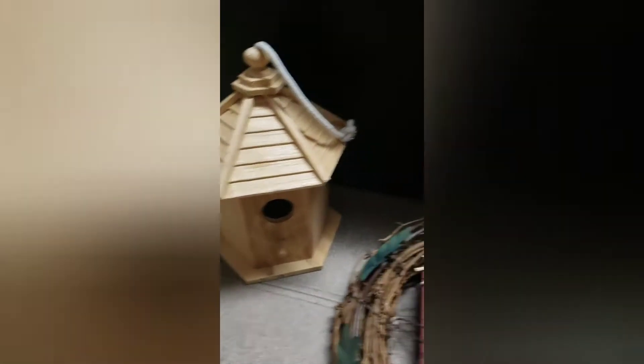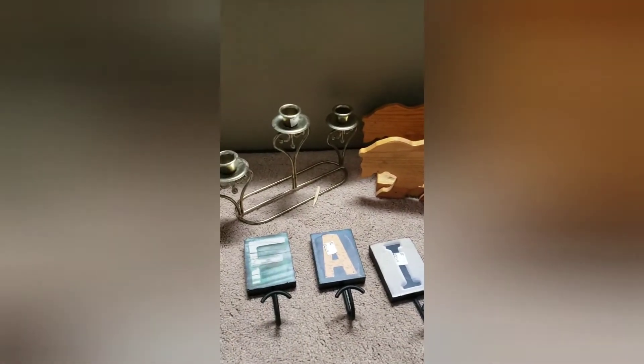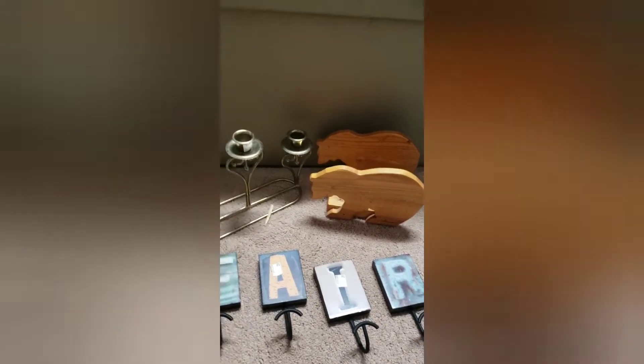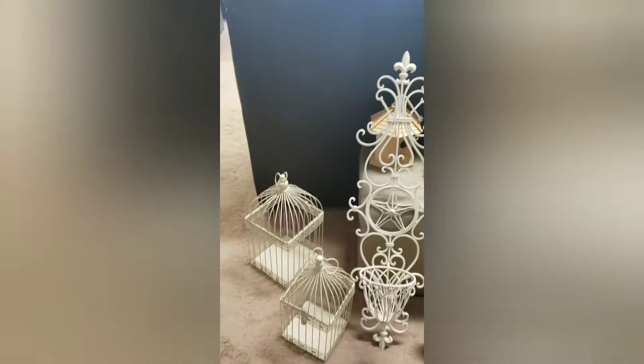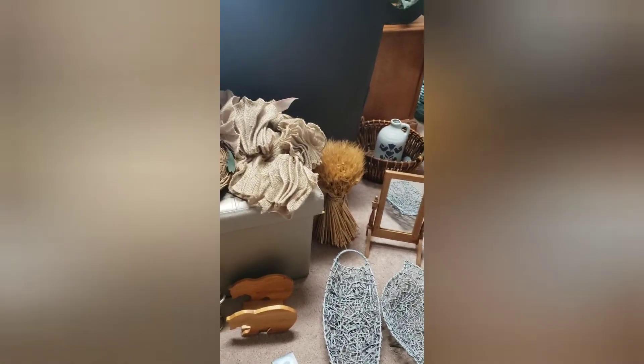I've got a little birdhouse back there and this cute wall sconce — I wish there were two but there was only one. Then I've got these two bird cages, super cute, these candle holders, and then I got that bear — I think it's a napkin holder — I got that for my daughter for her cabin, so I'll just clean it up and maybe stain it a little darker. I've also got these coat hooks. Anyway, stay tuned for my video of thrift store flips.